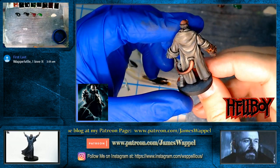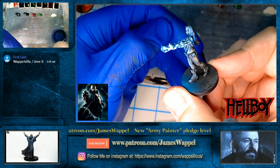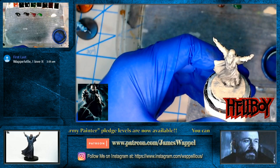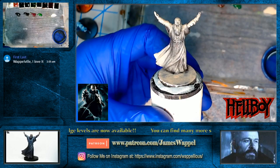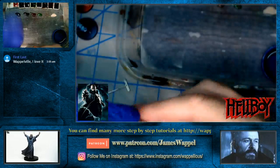Glad to have you aboard for another one of these crazy live sessions. It seems like just about all of these are going to have some kind of object source lighting, because here we've got Liz Sherman — we did this in the last Hellboy tutorial. I'm going to make this screen just a little bigger so I can actually see what's going on.